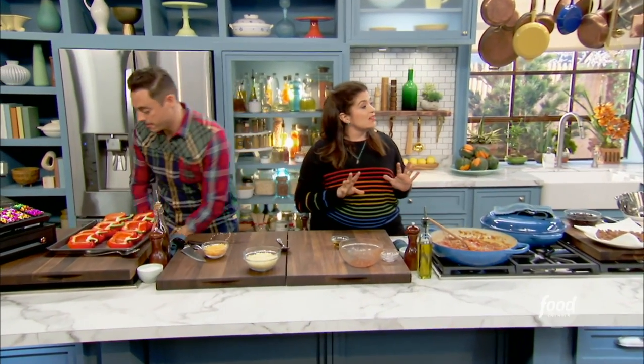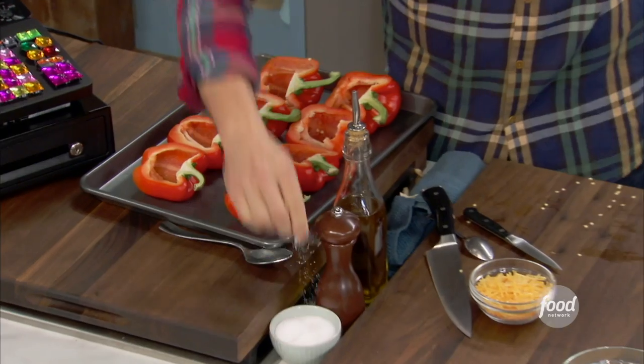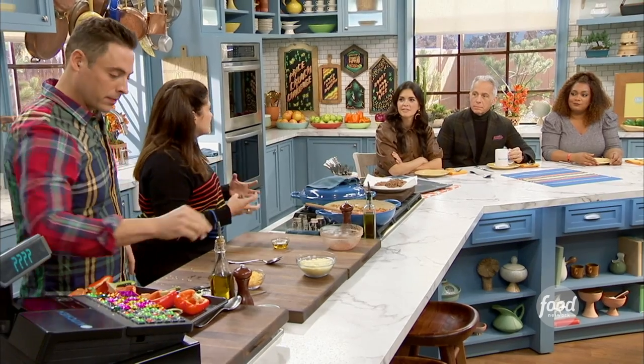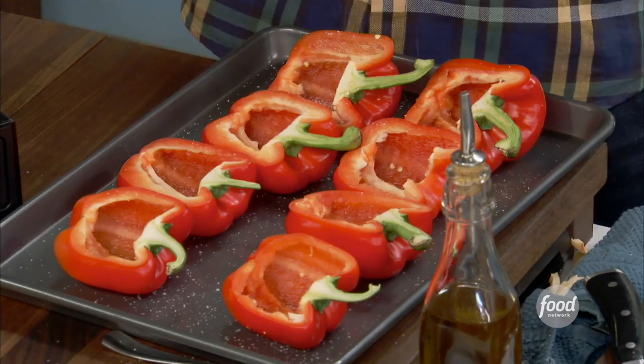Jeff has been delicately hollowing out these peppers, just taking the seeds, a little bit of the rib out, seasoning them with salt and pepper on the inside. I think it's really important to make stuffed peppers — season the pepper — because the stuffing goes in there and just kind of can't handle it.